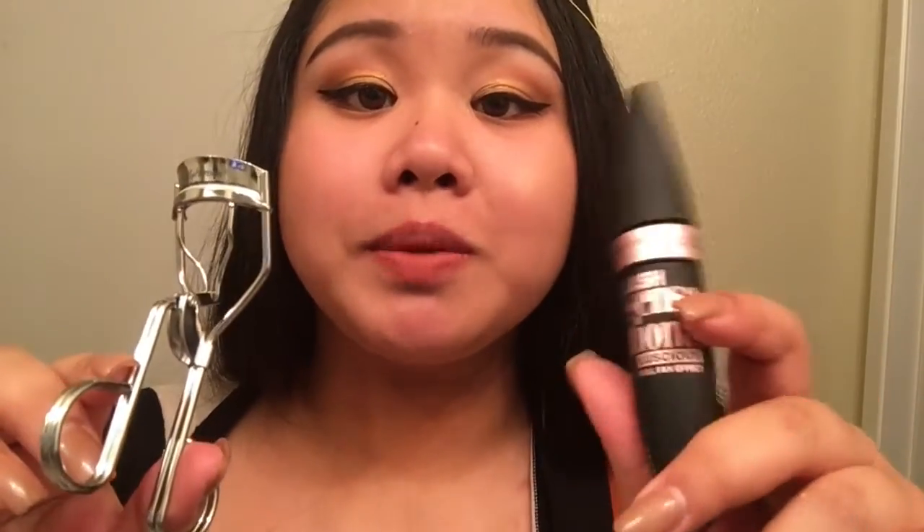Take your favorite liquid eyeliner and apply it to your lid. Start from the middle if you need more control, just start from the middle. Wing it out a little bit, then go back to the inner corner. Do the same to the other eye. Curl your lashes and apply your favorite mascara and you are done.